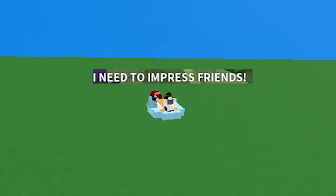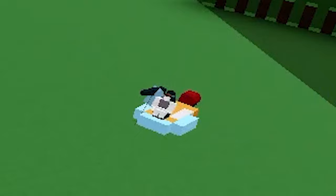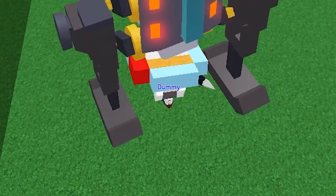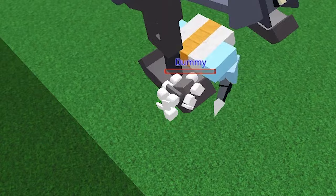I need to impress my friends. Yes, go direct! We need some milk! Woah!